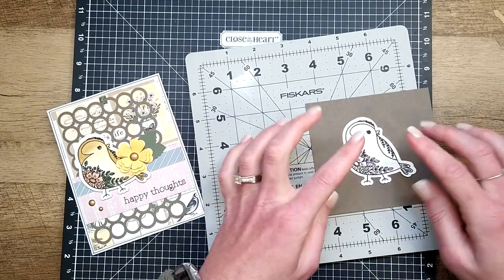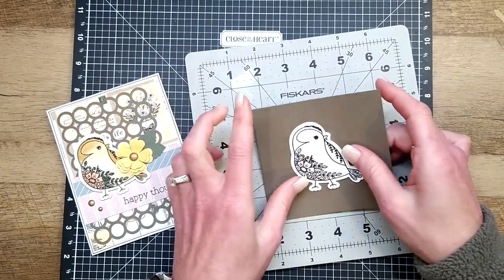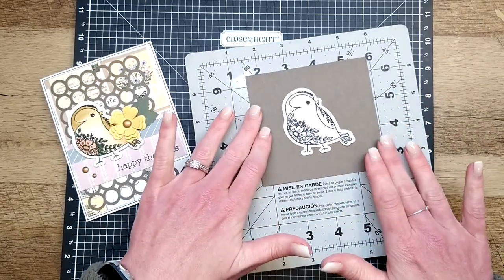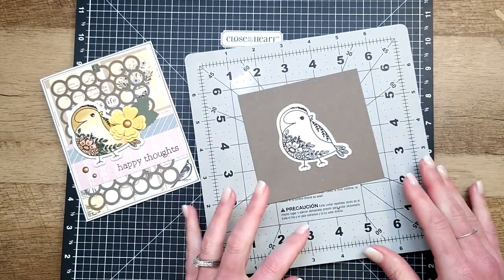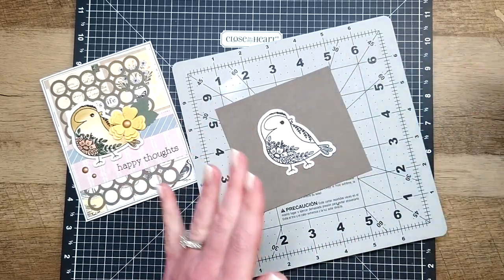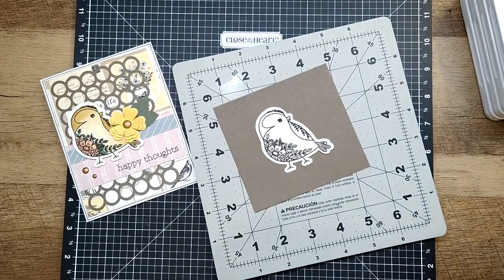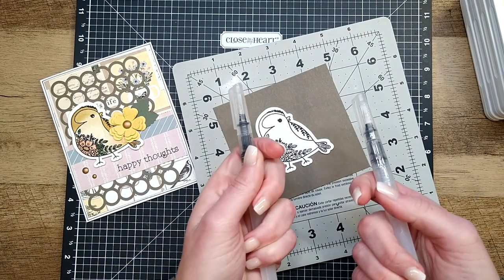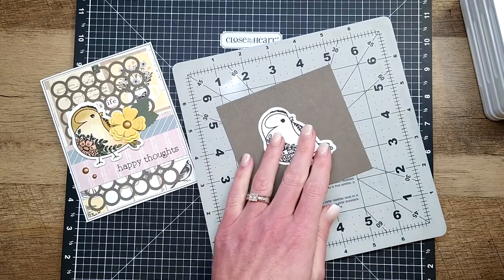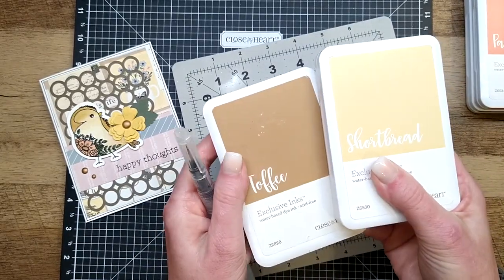Since we don't have much of a border to hold onto and maneuver the image, I put a little dollop of Tombow on the back and stuck it to a piece of scrap cardstock. That way I can turn it around and you'll have a good background to see what we're doing with the contrast of color versus the white watercolor paper. Just a little dollop — you'll be able to take it off with no trouble. We'll start with the larger of the two water brushes.